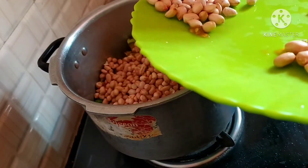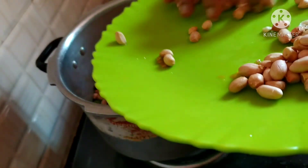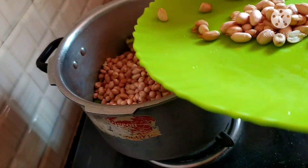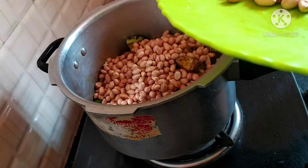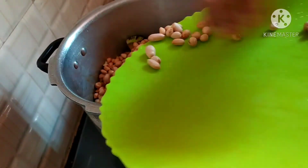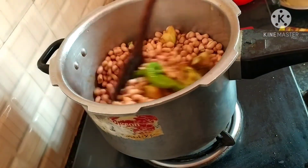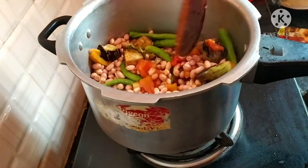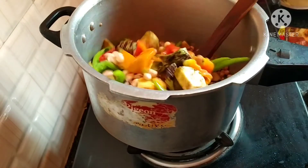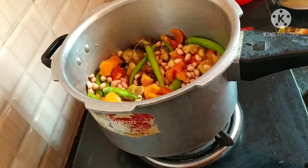Add the flour. 1-2 cups of salt and a hot sauce. Pour in 1 cup of salt and stir. We will put the pasta in the pan — 1 tablespoon of pasta.